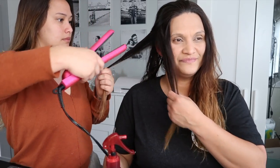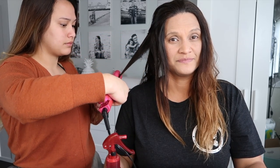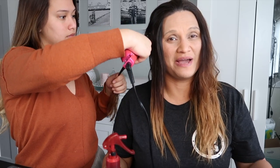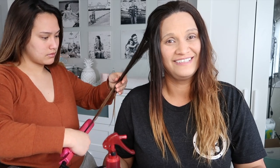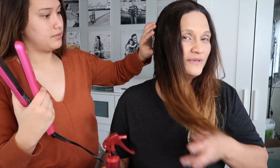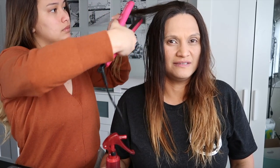Mom loves how her friend styled her perm hair and is excited to see the comparison. Comparing the before and after, she loves how it glides down and gives soft, smooth results. She notes that with curly perm hair, she sometimes misses having flat hair, and now whenever she wants a change she can just flatten it with this iron. It seems so easy — just gliding it down and it's soft.